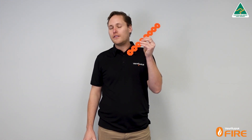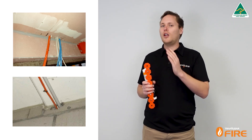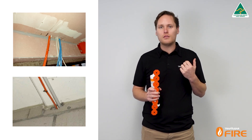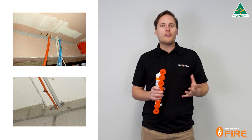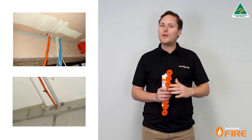Hey everyone, in today's video I'm going to be showing you how to install the Trafalgar Fire Strap, which is a head of wall penetration upgrade system. Service penetrations usually shouldn't be installed through overhead tracks of lightweight walls like plasterboard, speed panel, and even concrete and masonry, because there's usually a joint across the top that allows for movement between the slab and the wall.